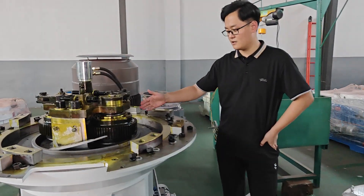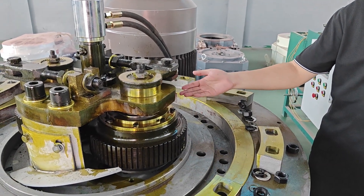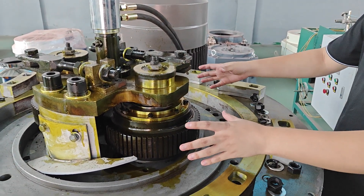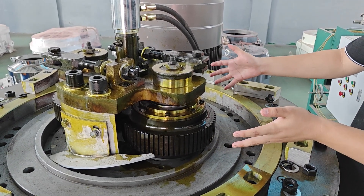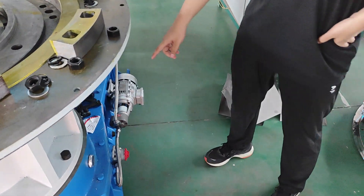This is a ruler shield, and its working life is 500 hours. There we all have a mold, and its working life is 1,000 hours. This is a reduction box.